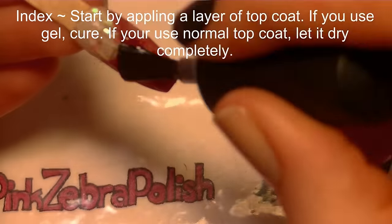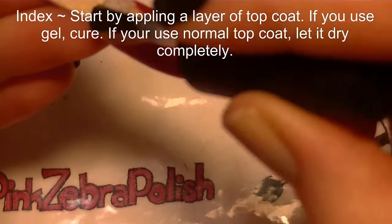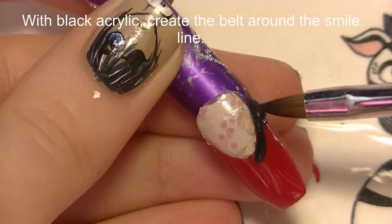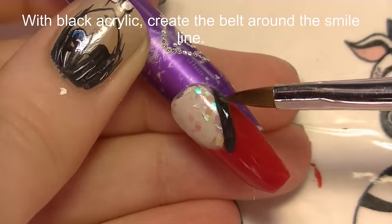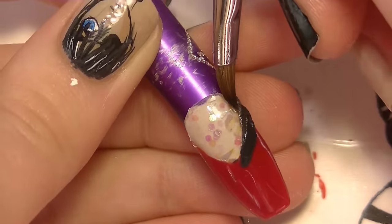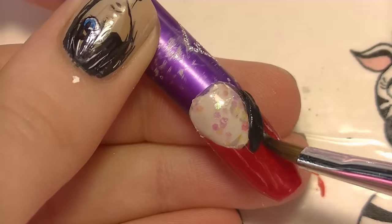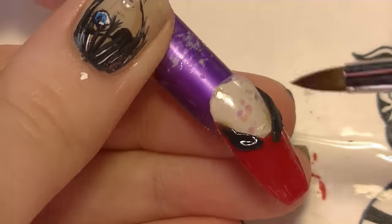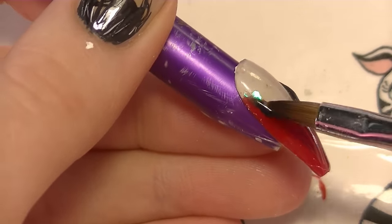Now on my index nail, after I've got just that color down with the acrylic, I'm going to apply gel top coat and cure it. I'm going to remove the tacky layer and then start sculpting my Santa's belt. I'm going to take a fairly thin, wet bead of black acrylic and line that out along the smile line, then flatten it into our belt shape.